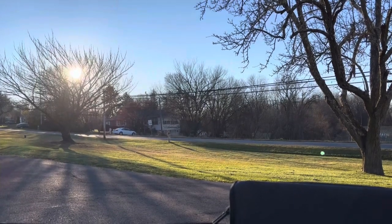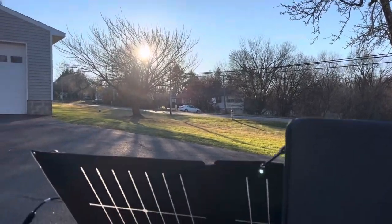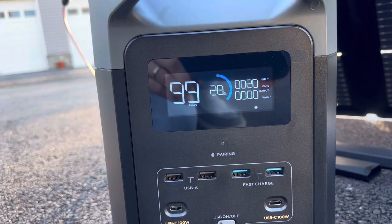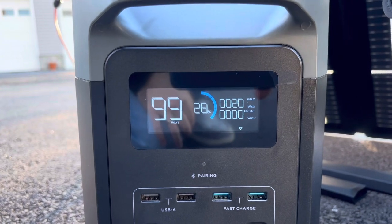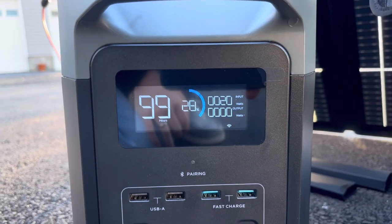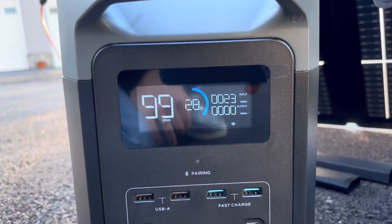So it's been 30 minutes exactly. Not the best time of day to do this — the sun's going down and there's some shade from the trees. We've been charging for exactly 30 minutes, gone up 1%, and at this point there's only 20 watts going in. So it is working, but of course this is better done with proper sunshine, middle of the day kind of thing. I had to work, couldn't get out, so here we are. Point being is that it does work, and I'm excited to try it when there's a lot more sun coming in.